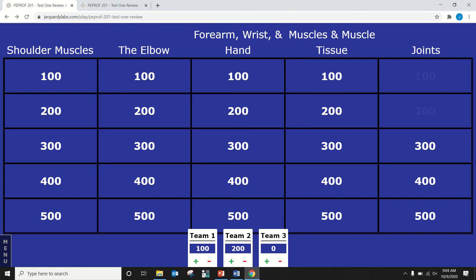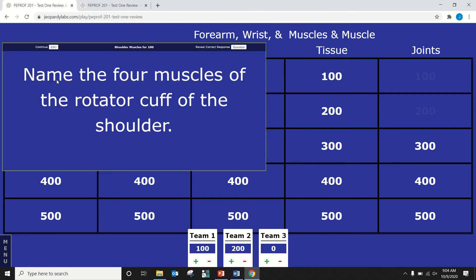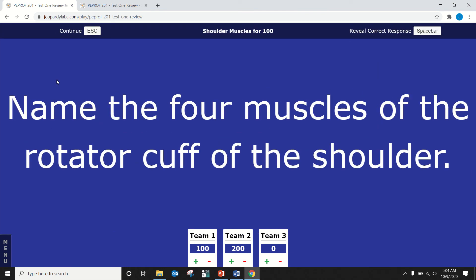Courtney, what do you want? Shoulder muscles for — name the four muscles of the rotator cuff of the shoulder. That's one of the things that makes this test difficult — going from rotator cuff to carpometacarpal to actin and myosin, constantly changing gears. Good: supraspinatus, infraspinatus, teres minor, and subscapularis. Very good.